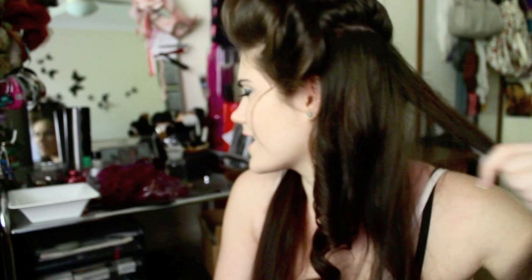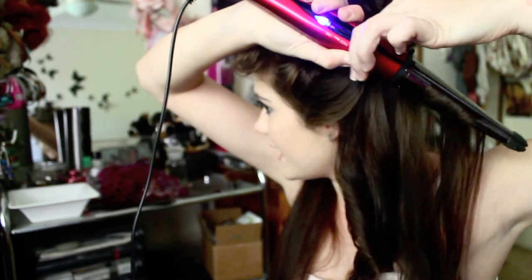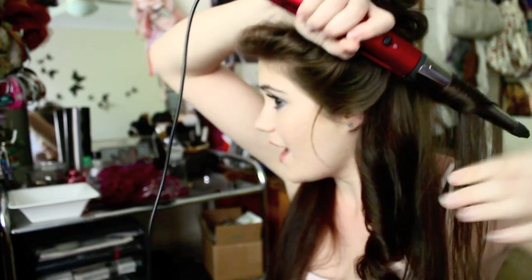I'm going to go between those curls and also use a straightener to make curls, just because they give two different kinds of curls. Katerina's hair has kind of different styles of curls in it. If you don't know how to curl your hair with a straightener, I will link my video down below that teaches you how to do that, so definitely check that out.